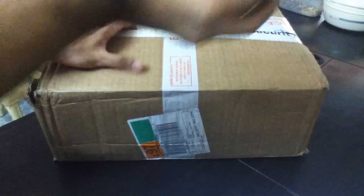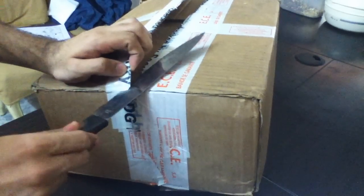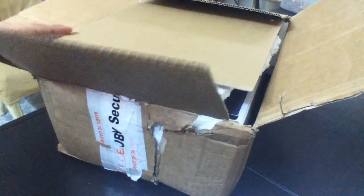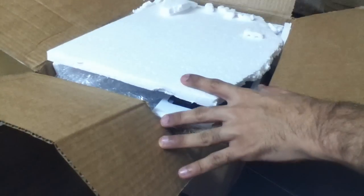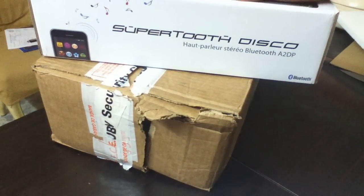And we are done — just one on the side and one here, really easy to cut these things. It just took two days for this package to get to me. Let's take out these thermocoles and stuff, and here we have — it's called the Disco.